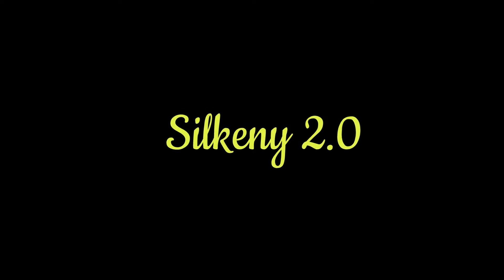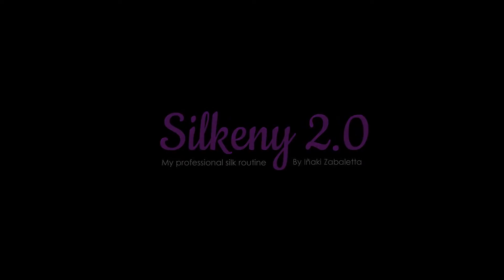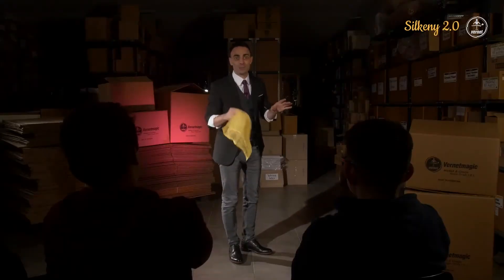I'm going to teach you how to make a handkerchief color change. First, I perform the trick, then I explain how to do it.